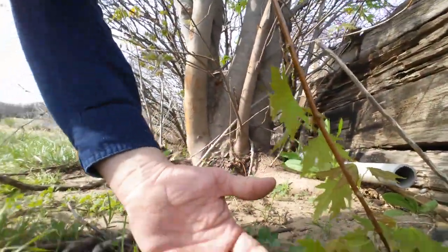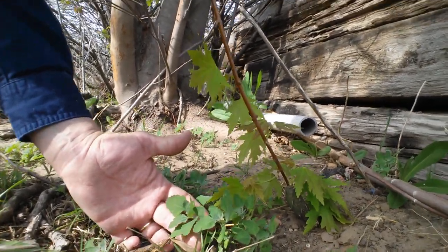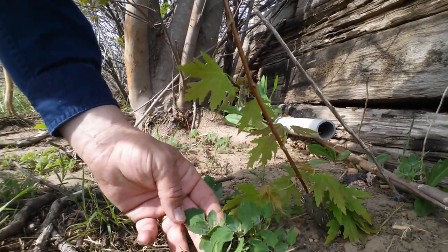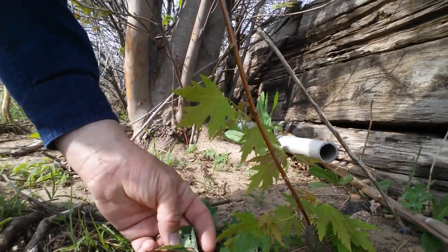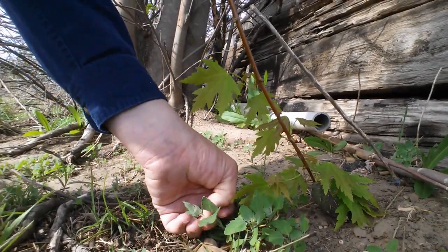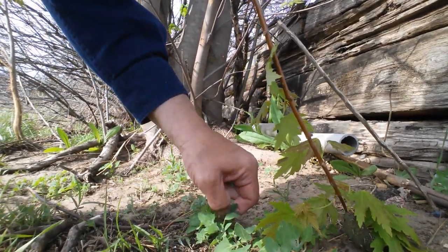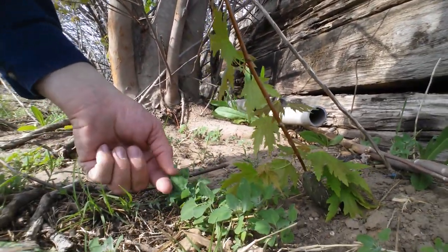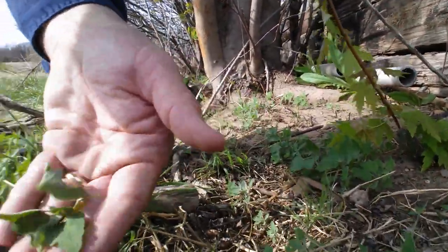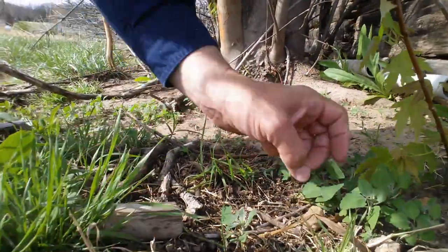Here's some early growth of lamb's quarter — Chenopodium album. It's about the only plant I can remember the Latin name for. It'll get about waist high. It's also called goosefoot and several other names. It's probably my favorite wild edible. I'm just going to pinch the tops out of a couple. They will be gritty because they're growing right here in the sand, so I'll need to wash them. Treat it just like you would spinach.